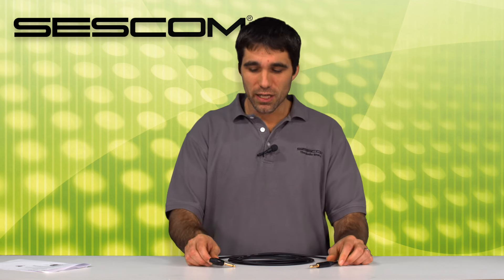So in conclusion, as you saw and heard, the Neutrik Ultimate Plug built onto this great Sescom cable is a great tool for live events, giving you control at your fingertips of your sound and eliminating pops in live events when you're playing your guitar. Thanks for visiting us. Check us out at sescom.com.